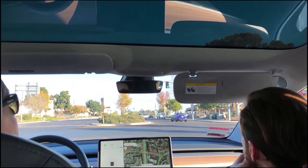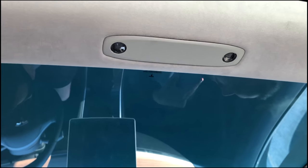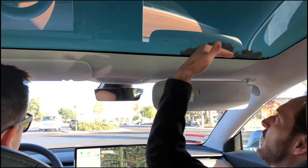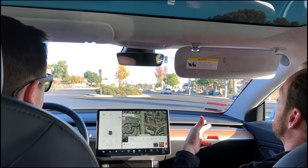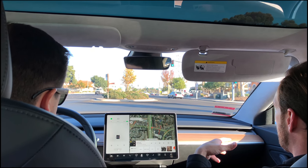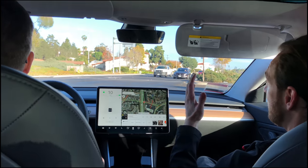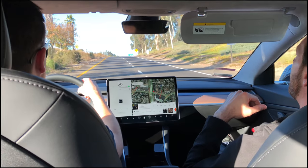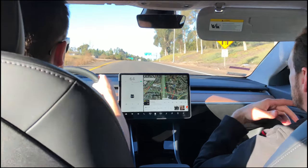This is the premium interior. In the regular base $35,000 model it's a metal top — that's one of the differences. Eventually there might be a sunroof since the Model S and Model X have those. Right now for people that want lots of options, the Model S still has way more.